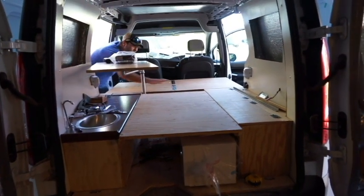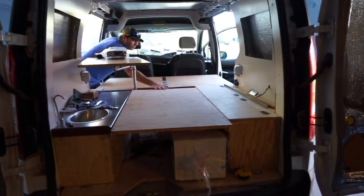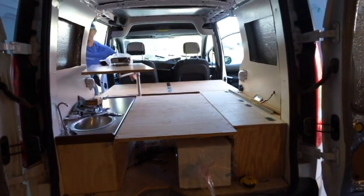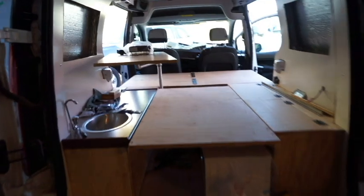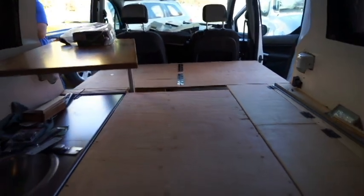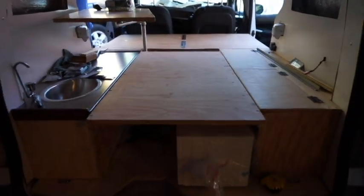For the time being it works, and we've got a full-size bed that will sleep our little family of three if we're ever all together in the van. We'll see you next time.